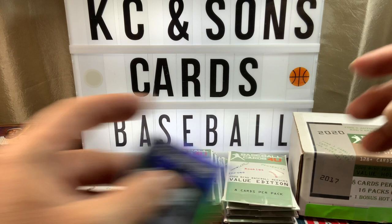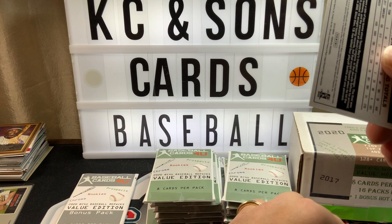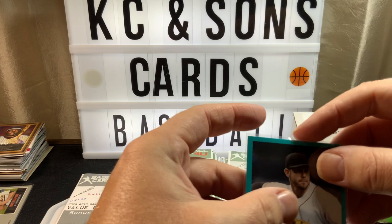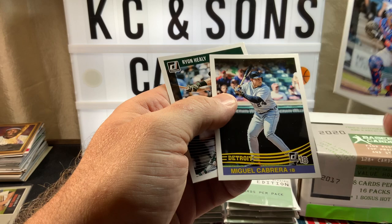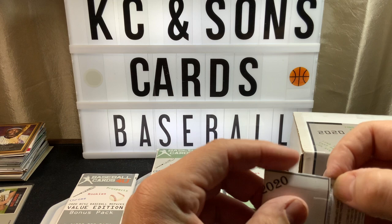It is an auto sticker — Donruss Signature Series. Nice! I think that was our first hit out of here. Longoria numbered to 199. Usually the serial numbered cards, if I'm selling like an auto, I might throw them in because I don't go after those. Cabrera — I do the variations on the Donruss sets but don't get too crazy with it.